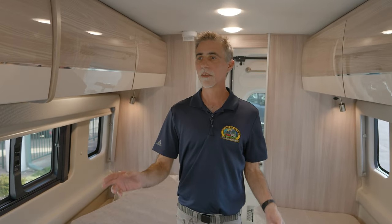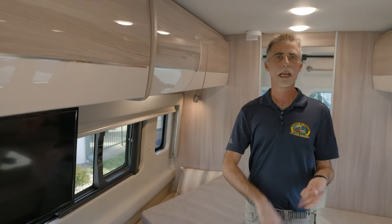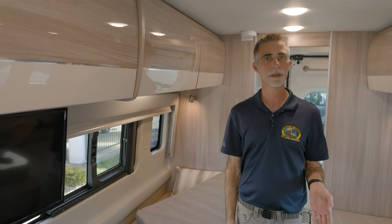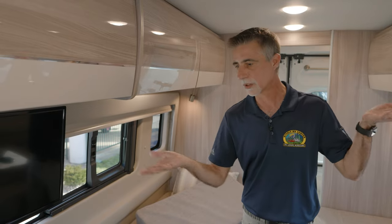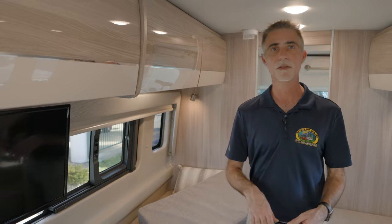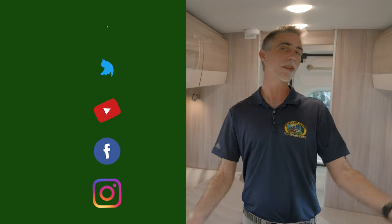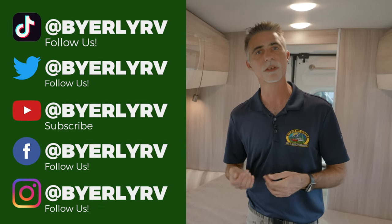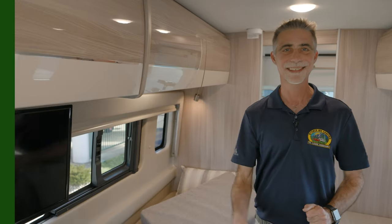This is the Thor Sequence 20L. You can check out our other videos on the 20A and 20K — all three should be available once this video is up. Check out more at www.byerlyrv.com for current stock levels and pricing. If you watched this long, please subscribe and hit the bell icon to be notified of new videos. Don't forget to check us out on Facebook, Instagram, Twitter, and TikTok. Thanks for watching — I'll see you next time!